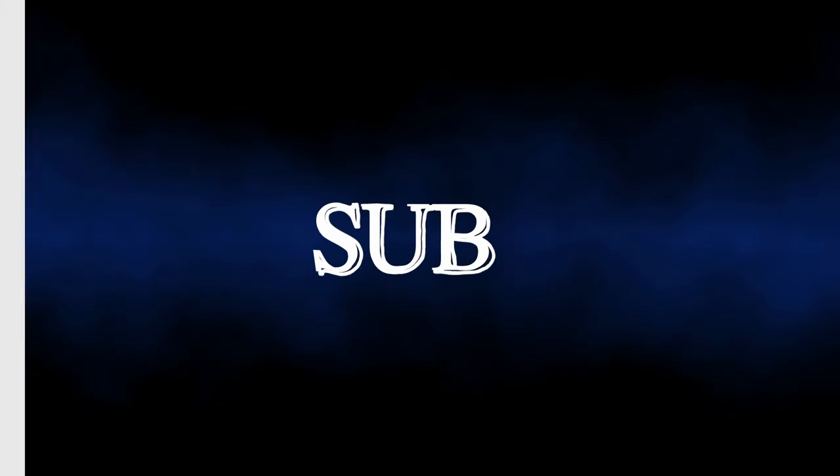If you guys enjoy these unboxing videos and all the other videos we upload, you can subscribe if you want to. Like this video if you want to. Give it a like, tell me if you liked the video — or if you didn't like it, that's fine too. Alright, see you guys next time. Peace.